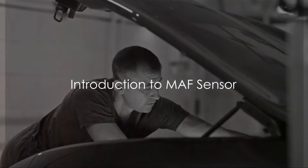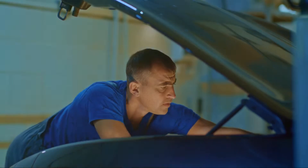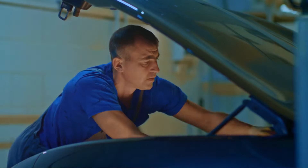In this video, I will share with you the common symptoms of a bad MAF sensor and how it affects your car's performance. Let's jump right in.